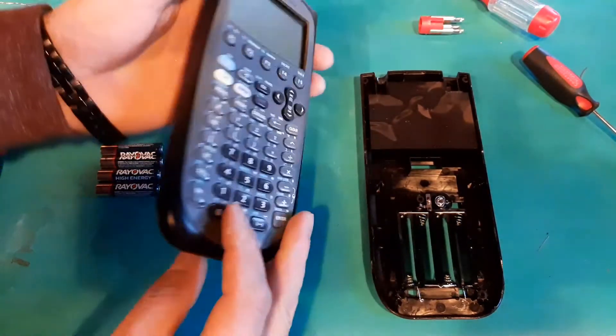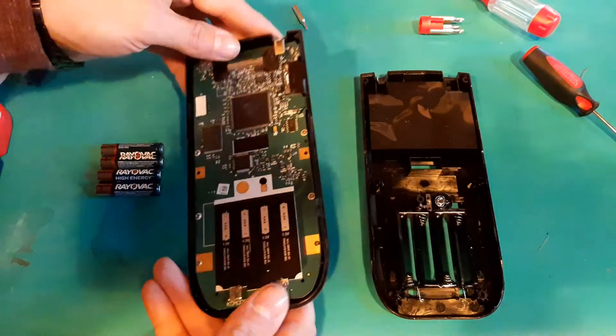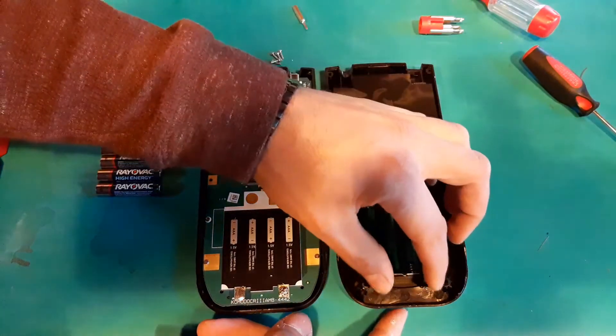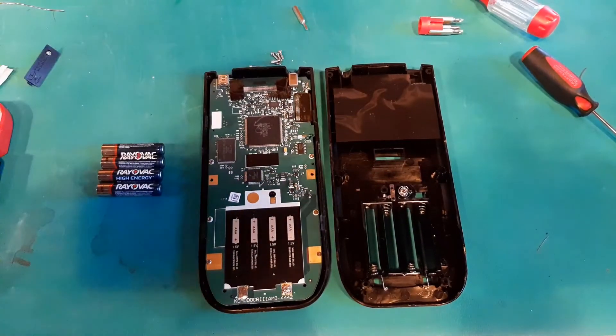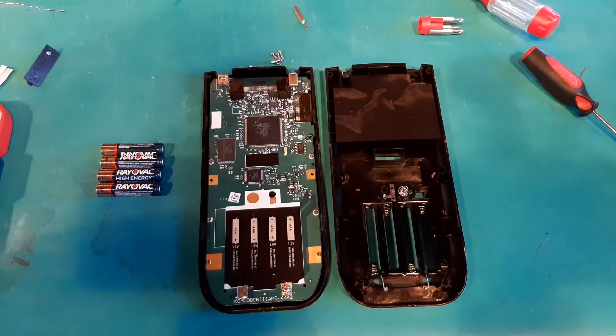Hopefully that might give you something to check — if not actually solve your problem. If your TI-89, or maybe similar TIs that have this sort of battery holder, has the same issue, you might be able to fix it and bring your calculator back to life.